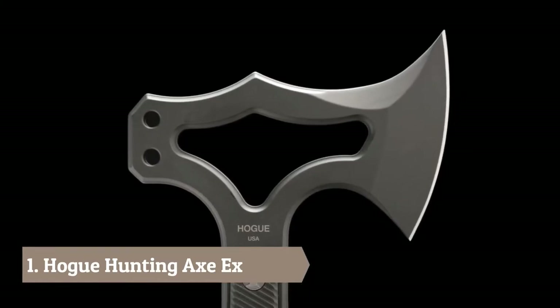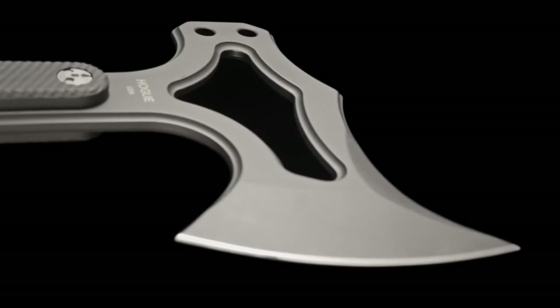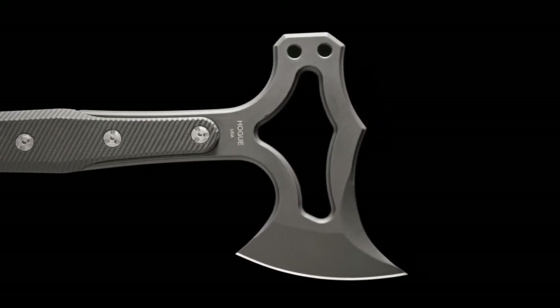Eliminating top heaviness, the skeletonized head makes it lightweight and very fast in hand. The blade is made from S7 tool steel chosen for its shock resistant properties.